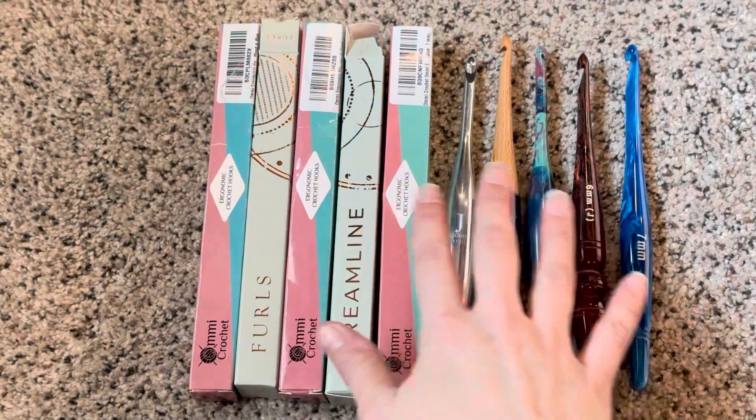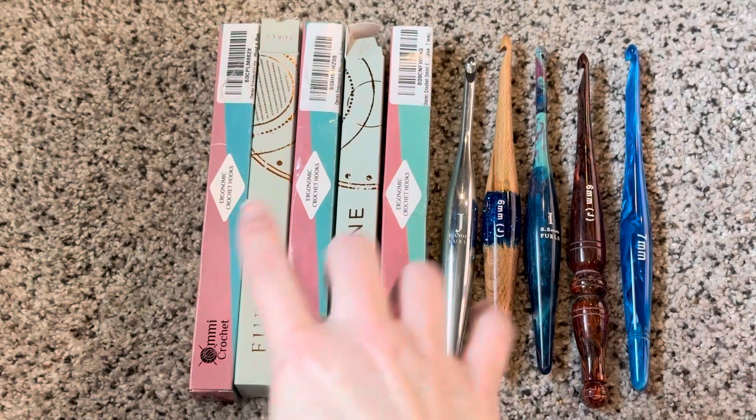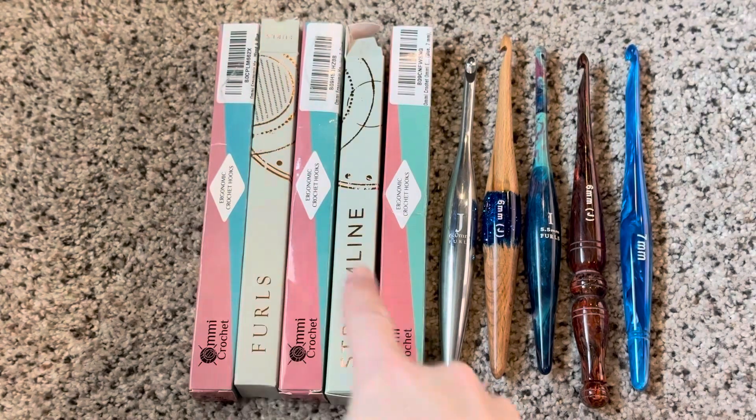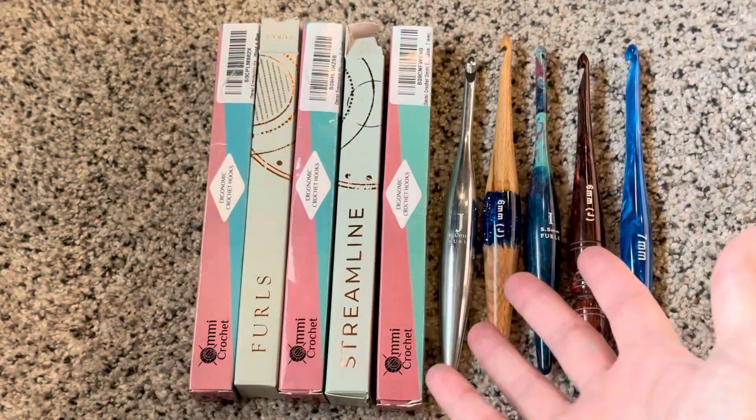Obviously there's a lot of money in hooks here, and for as expensive as these hooks are, you would think that you would get better packaging. But maybe that's where they save the cost — who knows.